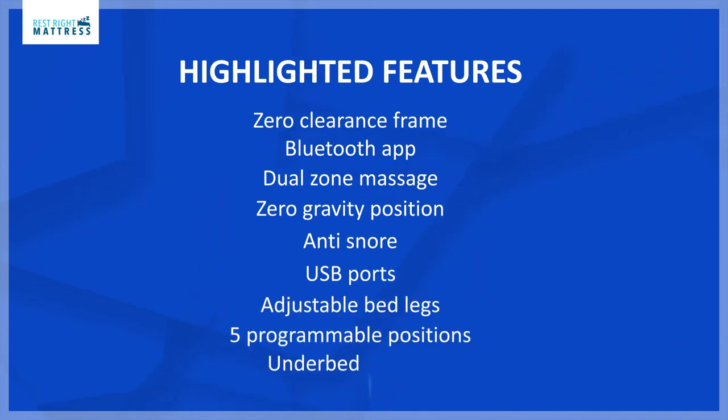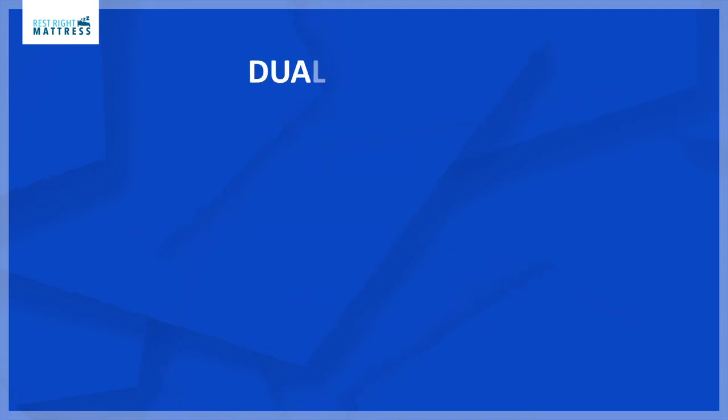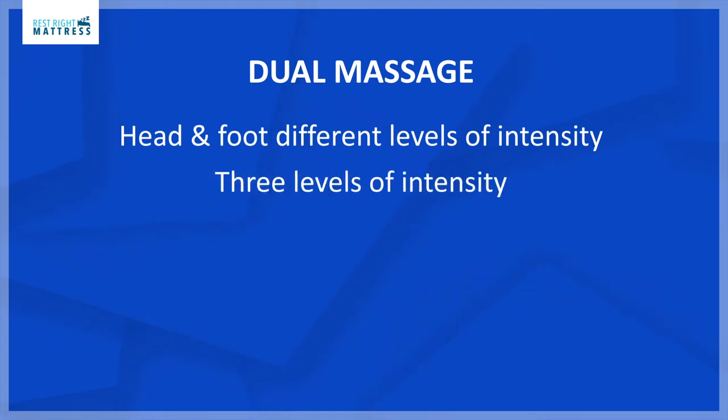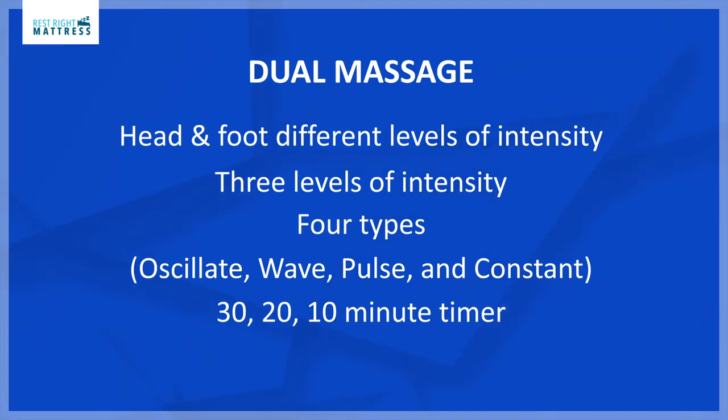The special features are the massage app, alarm clock, and the snoring app feature. The massage is dual massage so the head and foot can have different levels of intensity. There are three levels of intensity. The massage also has four types: isolate, wave, pulse, or constant, and there is a 30-minute, 20-minute, and 10-minute timer.